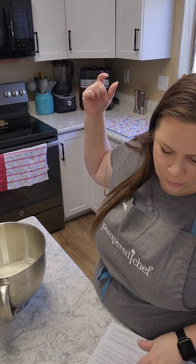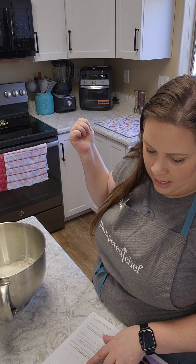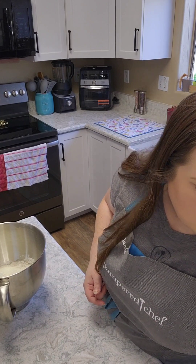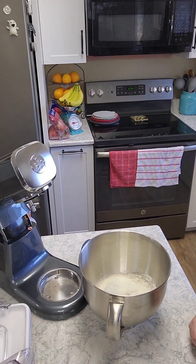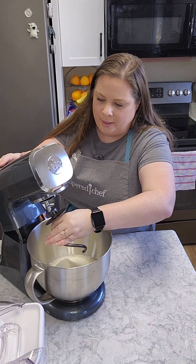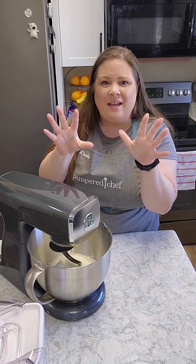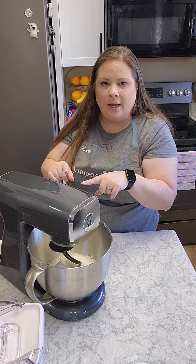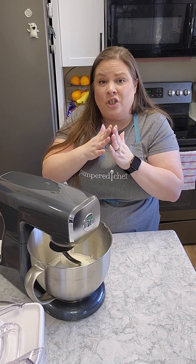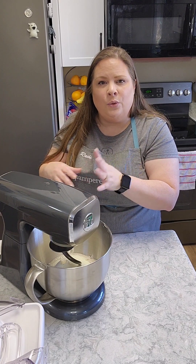I'm just going to make sure real quick I have my sugar, my flour, my instant milk, shortening, and salt. All right, we are ready! I'm going to move you guys over a little bit so you can see what I'm doing. I'm going to go ahead and put the base on my mixer and put my dough hook on. The really cool thing about this stand mixer is that it has preset functions. All I have to do is put in the settings I want and it beeps and alerts me when it's done. It will automatically adjust the speed to whatever setting you have it set.